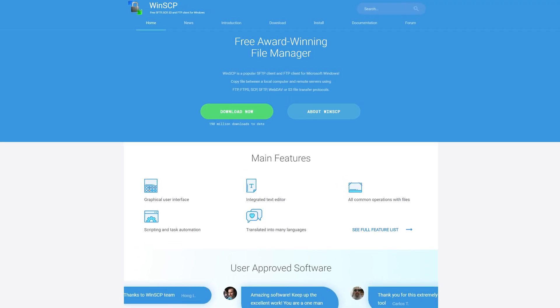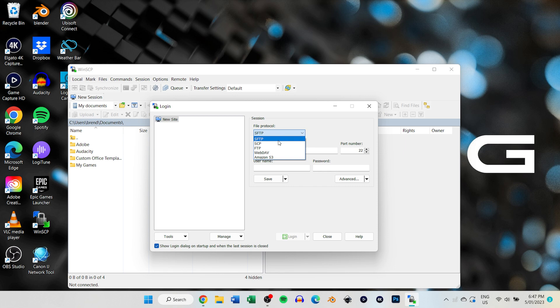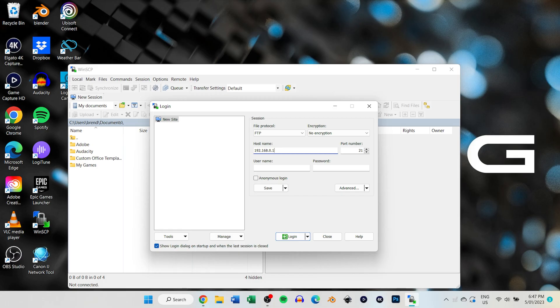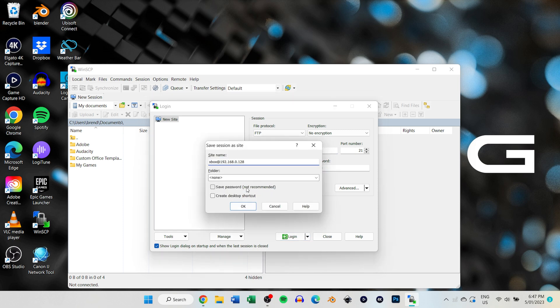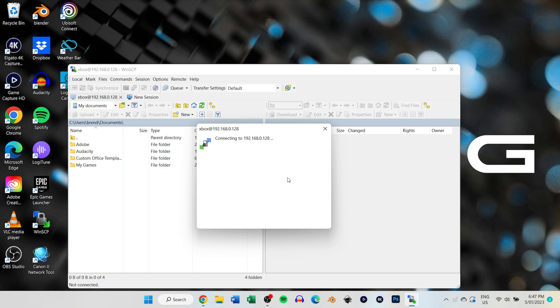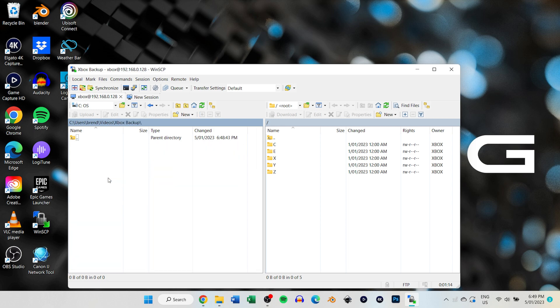We'll be backing up the EEPROM, which is another method to rescue the Xbox if things go south — please don't skip this or the HDD key nulling. Install a program in Windows called WinSCP. While the Xbox is running and connected to the same network, select FTP as the file protocol, leave encryption as no encryption, type in the Xbox's IP address into the hostname field, leave the port number as 21, the username and password are both 'xbox' in lowercase, and save the login information for convenience. Hit Login. On the Xbox's window, navigate to the E folder, right-click the backups folder, and choose Download. Choose somewhere safe — cloud storage is a good idea.